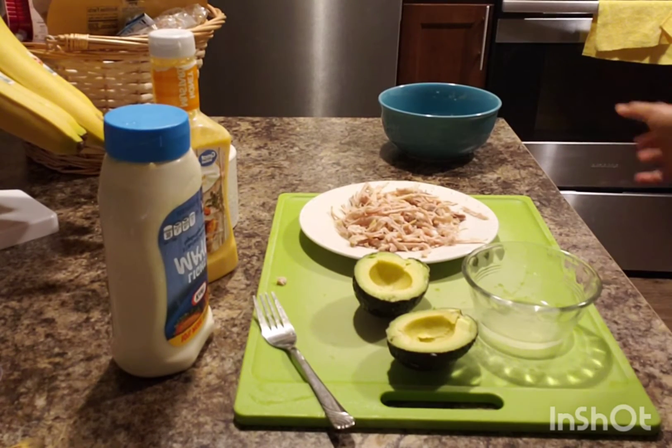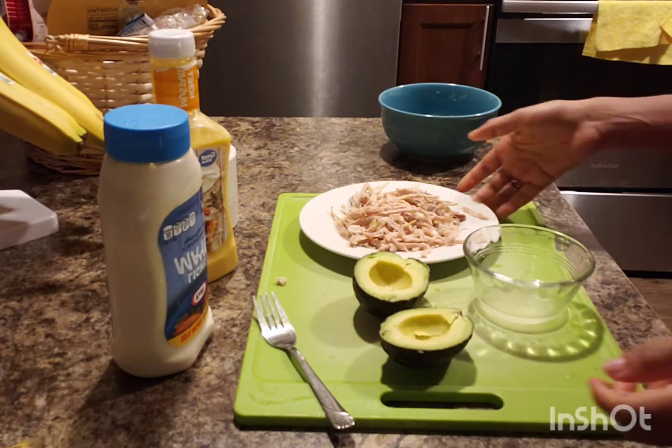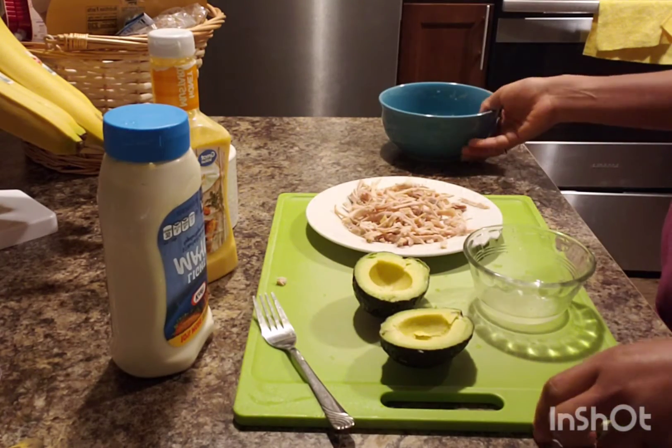We have all the ingredients we need. We have our lemon juice, we have our avocados, and I've pulled out my chicken. We're going to be mixing all the ingredients in one bowl.